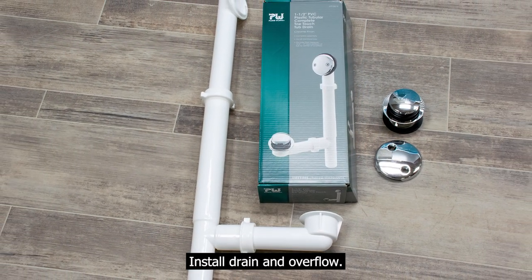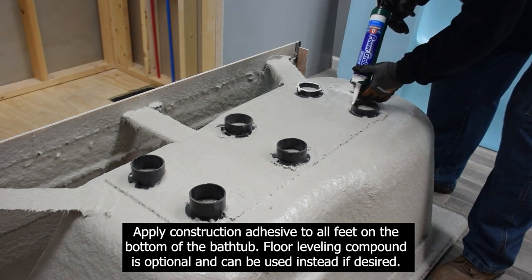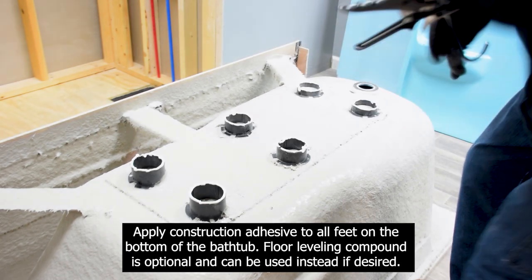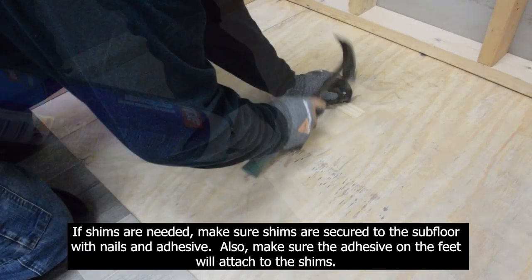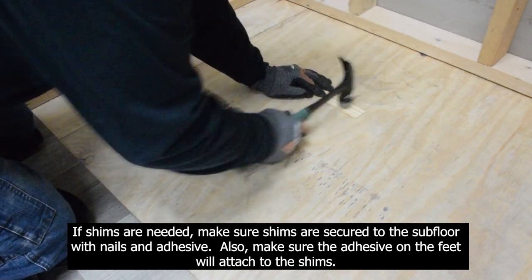Install drain and overflow. Apply construction adhesive to all feet on the bottom of the bathtub. Floor leveling compound is optional and can be used instead if desired. If shims are needed, make sure shims are secured to the subfloor with nails and adhesive, and make sure adhesive on the feet will attach to the shims.